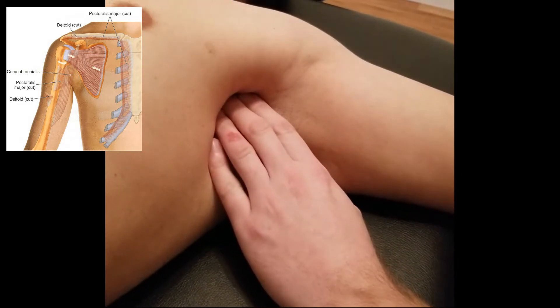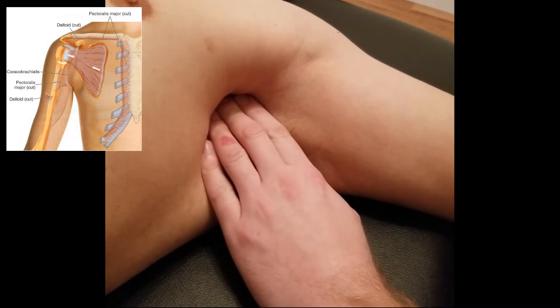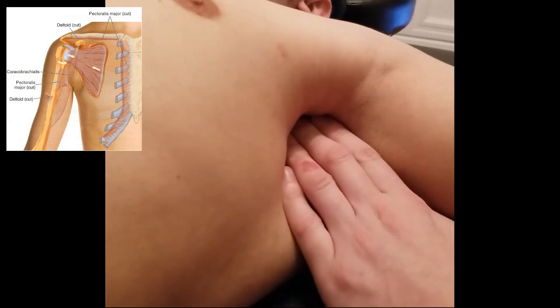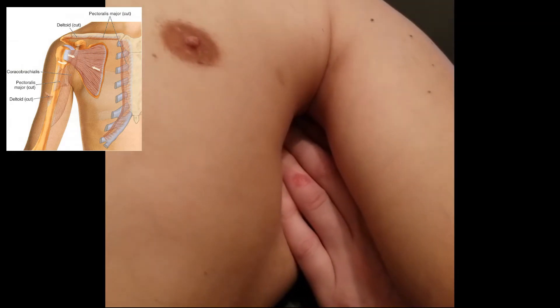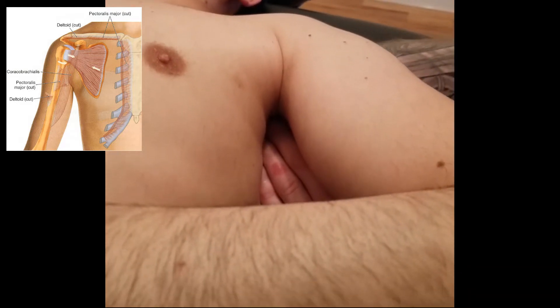Push in until you start to feel some ribs, then start to go down. It will be a little harder for the camera to see, but we need to soften up that tissue. I'm going to immediately rotate his arm and place his hand onto his abdomen.